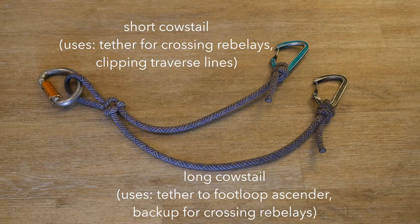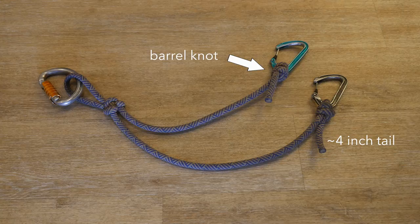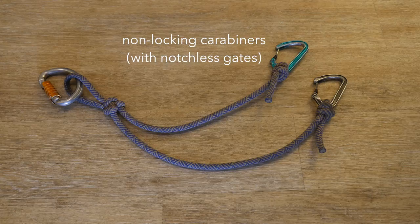My preference is to use an alpine butterfly knot for the central loop due to its strength and relatively small size. I also prefer to use a barrel knot to connect the carabiners at the end of each tail. The barrel knot is strong and holds the carabiner in place, which makes clipping and unclipping more efficient. I have a strong preference for notchless non-locking carabiners on my cow's tails, as locking carabiners can sometimes be difficult to get open in especially muddy situations.